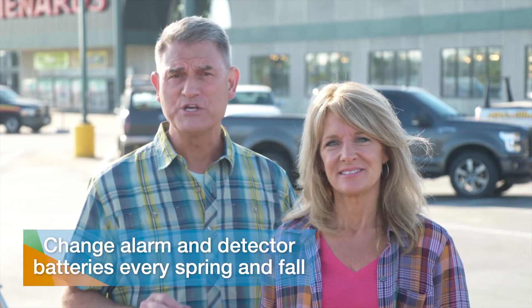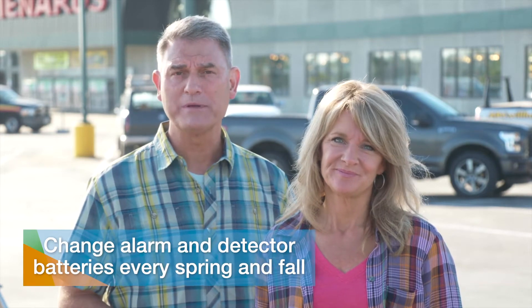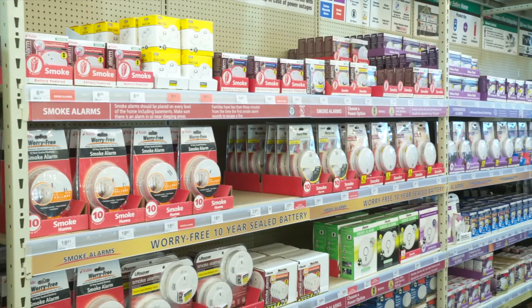Every spring and fall it's important to change the batteries in your smoke, carbon monoxide alarms, and natural gas leak detectors. Well, guess what time it is? Get out those ladders or step stools and make sure you're doing all you can to keep your home and the people in it safe. It's important.